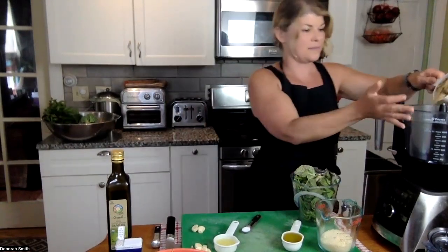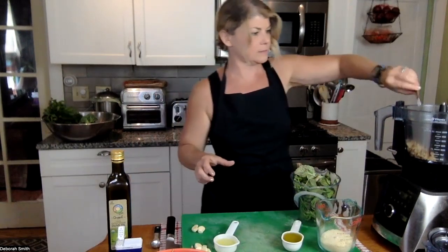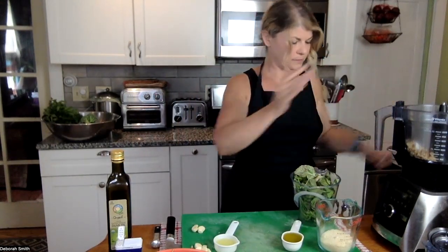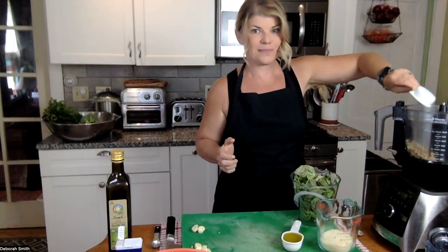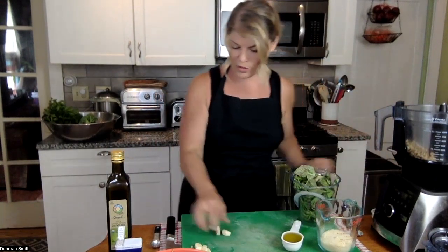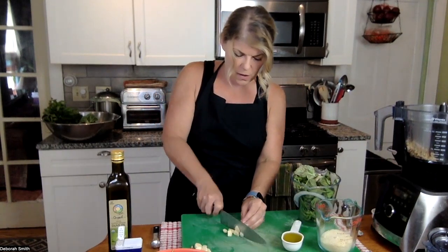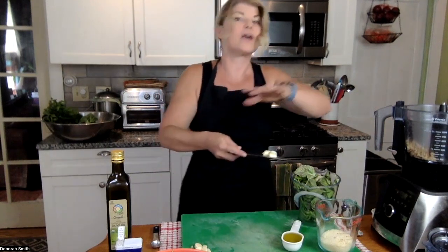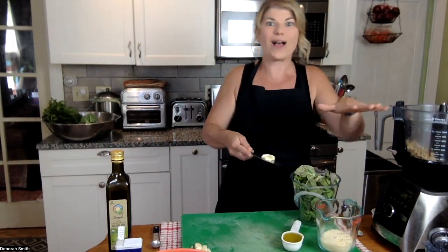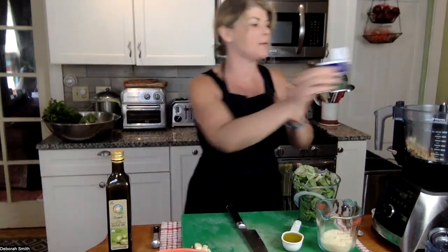Let's add the nuts — one cup — then the salt, our lemon juice. I'm going to give the garlic a rough chop just to make sure it gets well spread out inside the batch during pulsing, and then we'll do a tap or two of pepper.